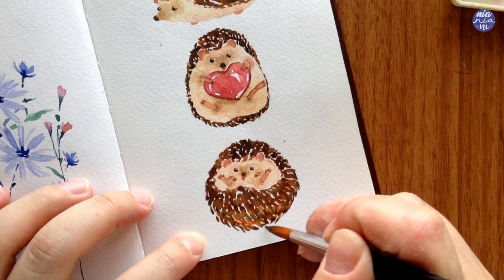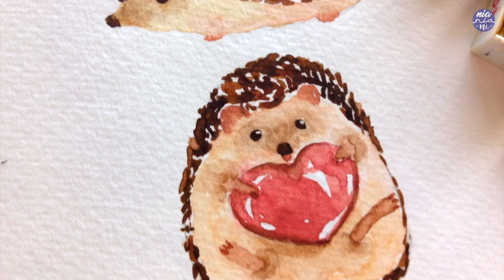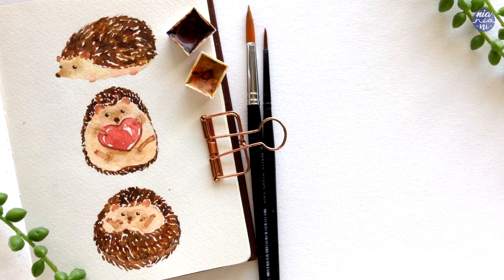And that's pretty much the finished painting! It would also be really cute if you add little decorative elements like leaves or flowers, but I'm just going to leave it here for now. As usual, all of the tools and links to my social media will be placed in the description box. If you're still here, thank you so much for watching till the end, and I'll see you at the next one — bye!